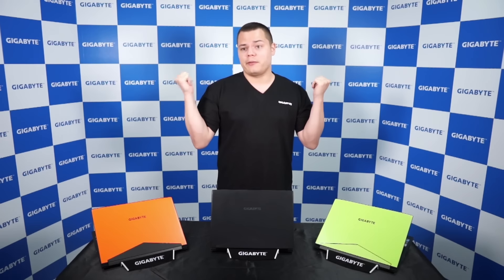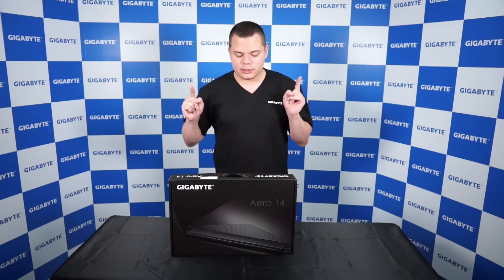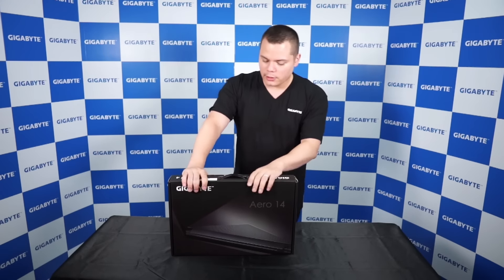And we're going to make an unboxing video right now. So let's open the box.